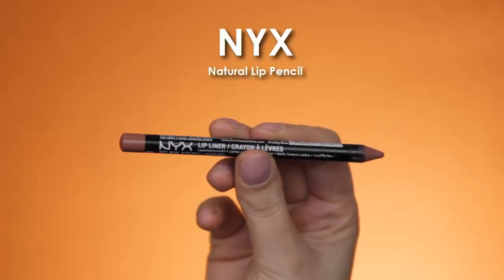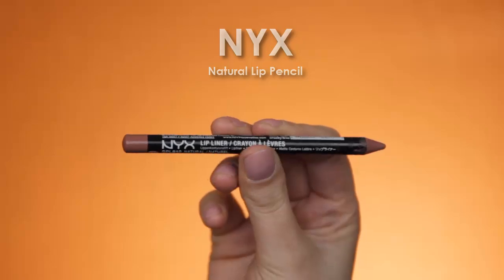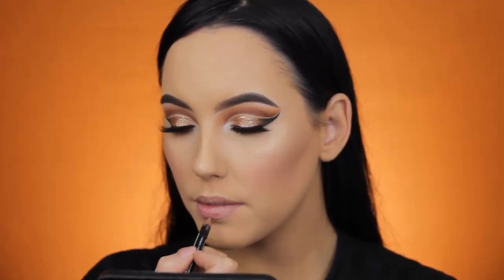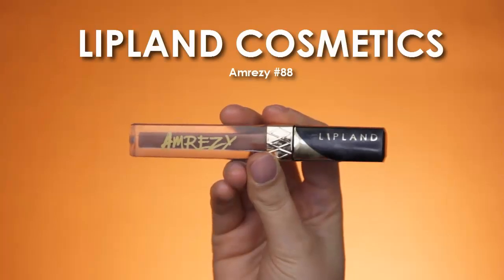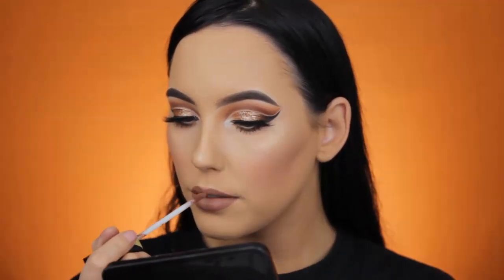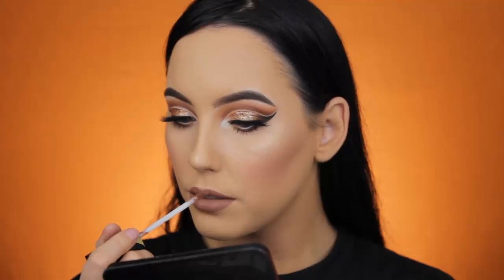I'm using my Beauty Blender to blend in the highlighter so it looks more natural and blended into the skin. For my lips, I'm going to use the NYX Natural Lip Liner — this used to be one of my favorite lip liners and it looks very similar to my own natural lip color. On top of that I'm using the Lip Lens Cosmetics 88 Liquid in collaboration with Amracee — this is my current favorite liquid lipstick. I saw Amracee wearing it on Snapchat and I knew I needed it. I feel like it suits really well with my complexion and I just really love this shade.